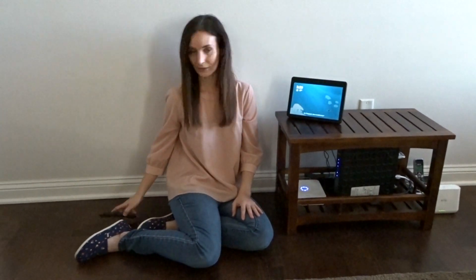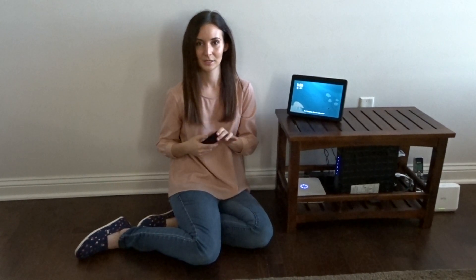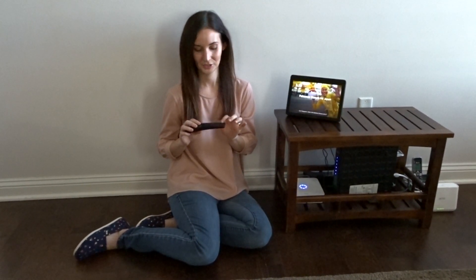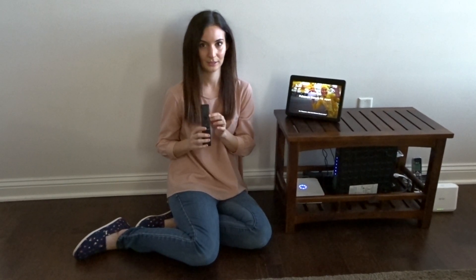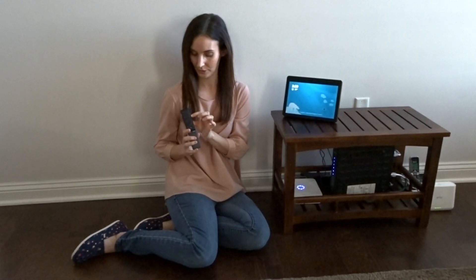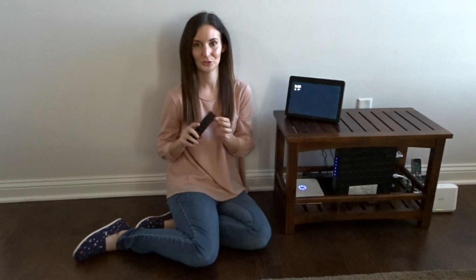First, you will need to turn on your speaker. We bought a Samsung soundbar that came with a remote. You turn on your speaker and you'll want to turn on the Bluetooth pairing. Our remote actually has a button that says Bluetooth pair, so you push this button and wait until your speaker says Bluetooth pairing.